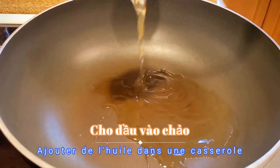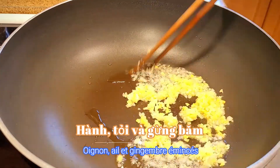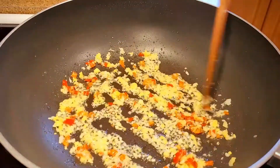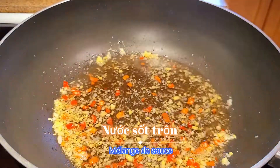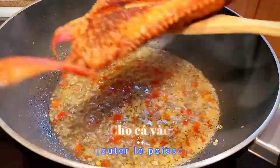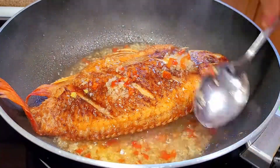In a hot pan, add some oil. Then add the minced garlic, onion, and ginger. You can also add chili pepper for better flavor. Now add the sauce mixture and bring it to the boiling point. After that, add the fish and fry it until the sauce is thickened.